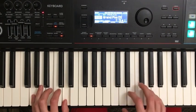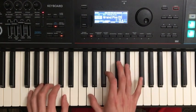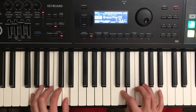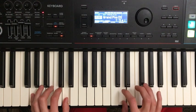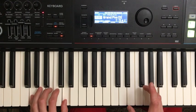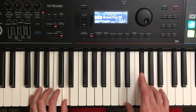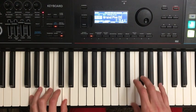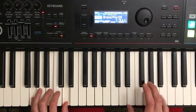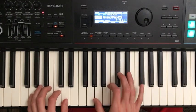Let me go over this part one more time. Take your time with me here. So it starts like this first part, then we need to get our pinky to A and hit the G chord again. Then we hit G, G again, F sharp, G again, F sharp again, then E, and D.